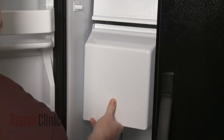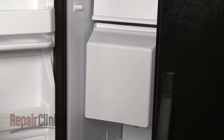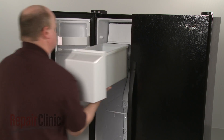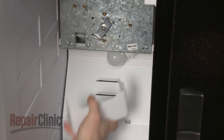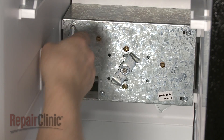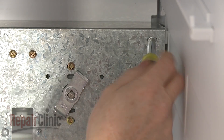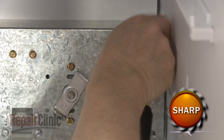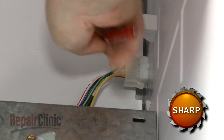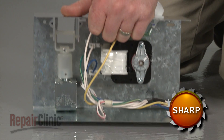If you have trouble positioning the bucket, you can rotate the auger to fully seat the drive coupler. To replace any components in the auger assembly, first remove the ice bucket. Next, pull off the light cover and unthread the light bulb. Now remove the mounting screws to release the auger motor bracket. Pull the assembly away from the rear panel and disconnect the wire harness. Remove the auger assembly from the freezer compartment to access the auger motor or solenoid.